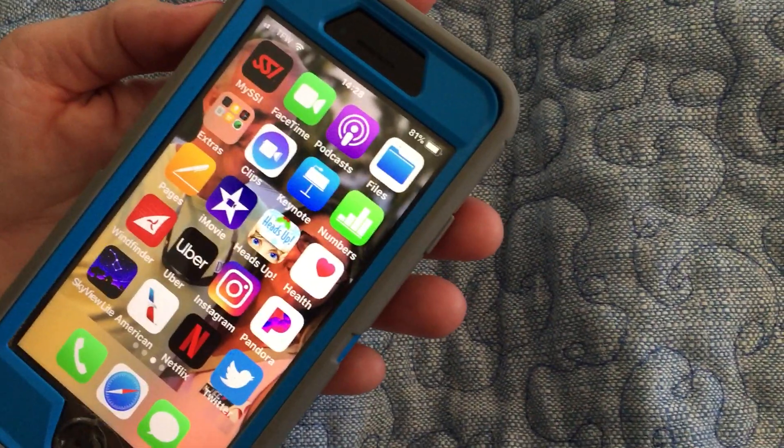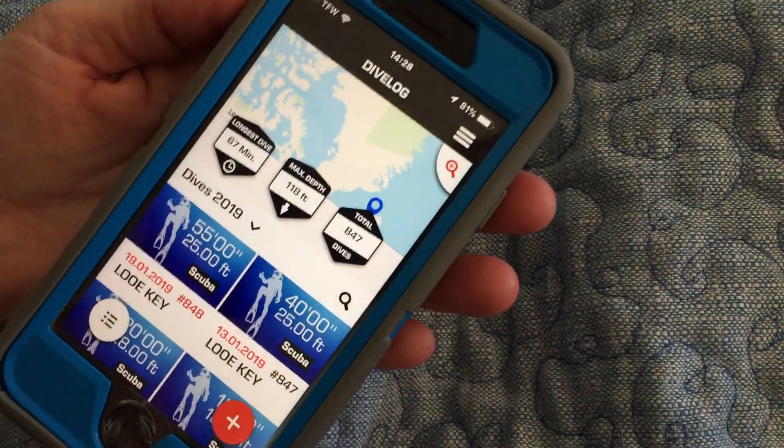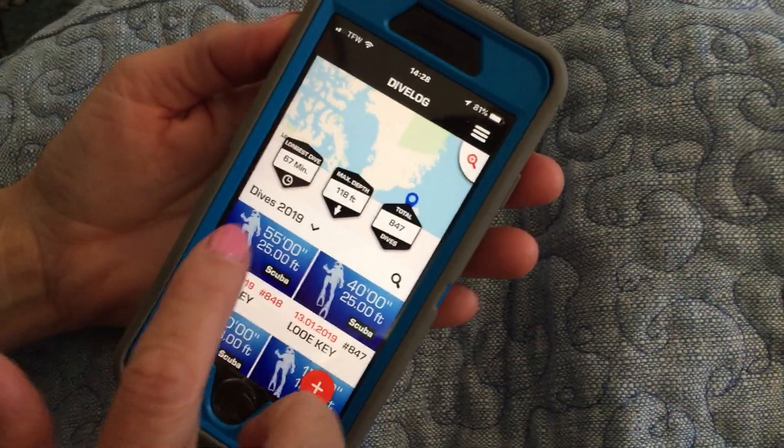Okay, so part two: how to verify your dive. First, open the My SSI app, then go ahead and click on the dive.